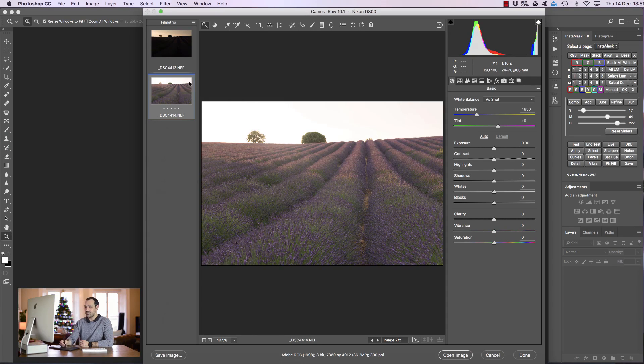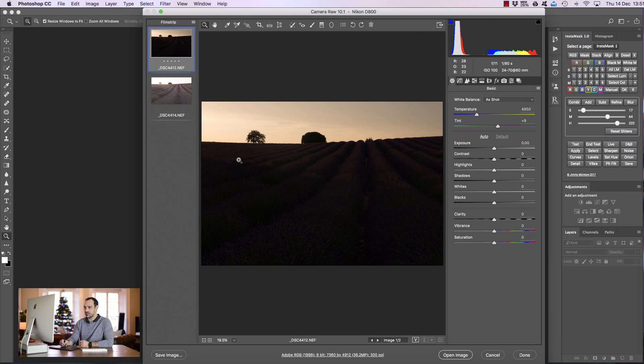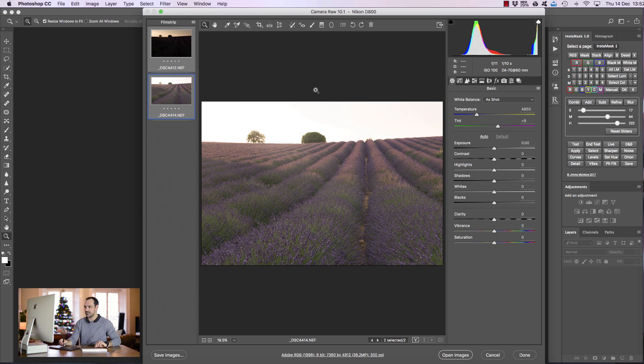Here are the two exposures we're working with. We have a base exposure which is very bright, and we have a darker exposure with our sky nicely exposed for, and that's quite dark. The first thing I want to do is add some pinks to this scene because the lavender feels a lot more purpley in real life. So I'm going to bring up the tint in Adobe Camera Raw — and that looks much more like the real lavender feel, believe it or not.